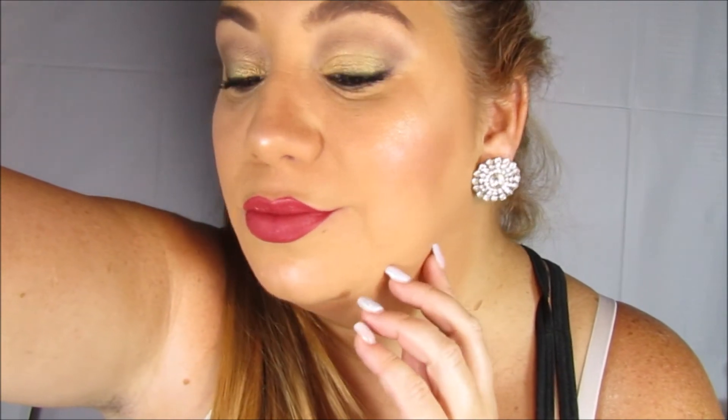Y hasta aquí el tutorial de hoy mis MakeupFans, espero que les haya gustado. Si es así no olvides suscribirte, regalarme una manito arriba y compartir en tus redes sociales. Recuerden que los estoy esperando para que sigan formando parte de mi familia, mis redes sociales aparecen en la parte de abajo. Será hasta un próximo video, que papá Dios me los cuiden y que sigan disfrutando de estas fiestas hermosas en familia y con todos sus seres queridos. Cuídense mucho y los quiero un montón.